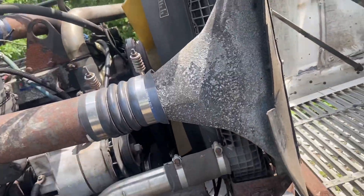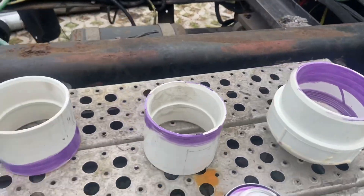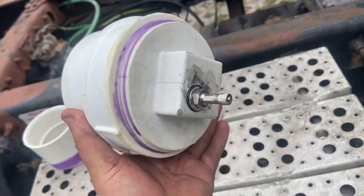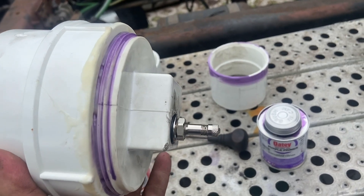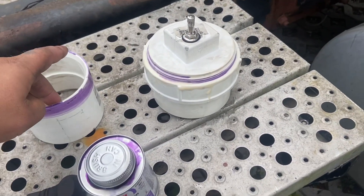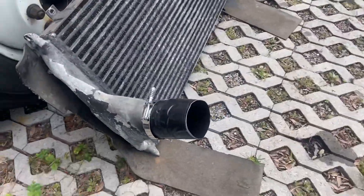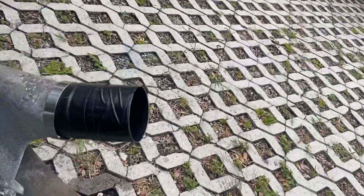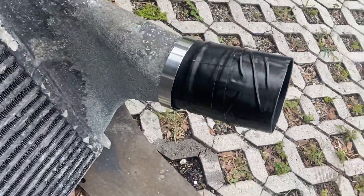Let's see if this thing is actually holding pressure or not — we'll find out in a minute. So I'm just now finishing up making my boost leak tester. What I did: got a four-inch PVC with a cap and put a bicycle valve in there — that's how I'm going to pressurize it. The other side I left blank. I had to make some three-inch pieces with a four-inch OD, and I made some duct tape intercooler boots because nobody has these sizes in stock.